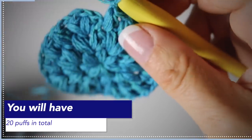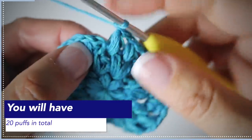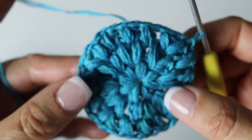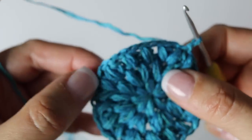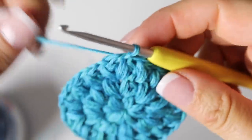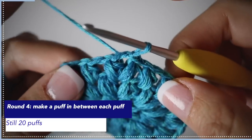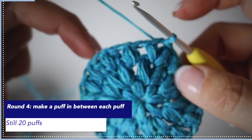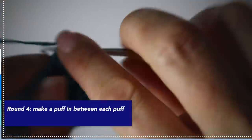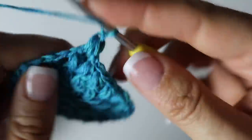Slip stitch on top of the first puff stitch made at the beginning of that third round. You have 20 puffs at the end of your third round. For your fourth round, super easy: you are going to make a round of puff stitches in between each and every two puff stitches from the previous round. At the end of your fourth round you will still have 20 puffs.